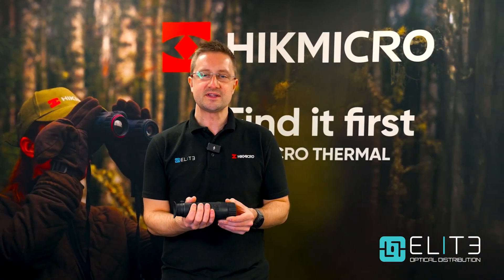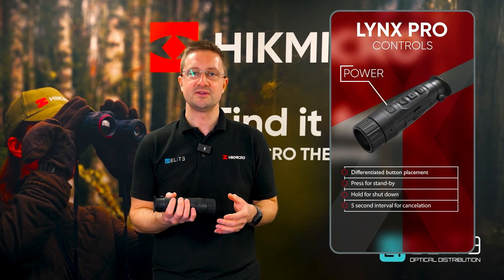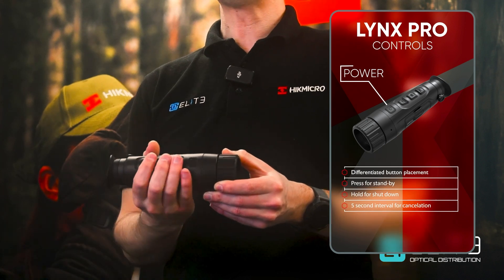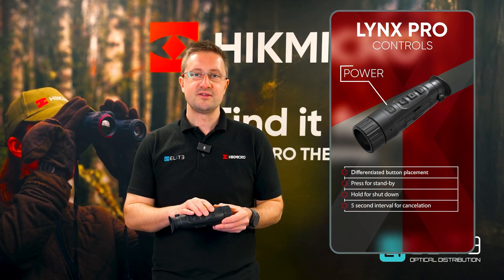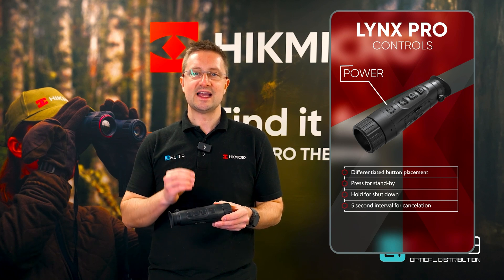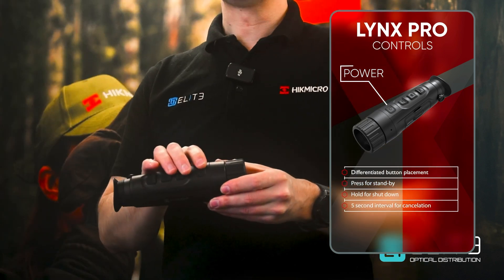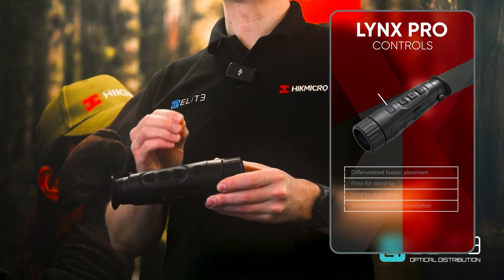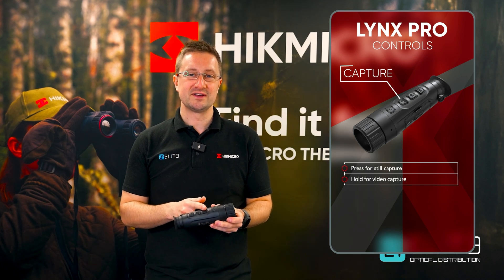We've got three buttons that control all of the features you're going to use out in the field. They all fall easily to hand, with a finger that controls each button. The power button is tucked away at the front so you're not going to accidentally activate it when you're out using it in the dark. The first button is your capture button — a short press takes a picture, a long press will start recording a video.